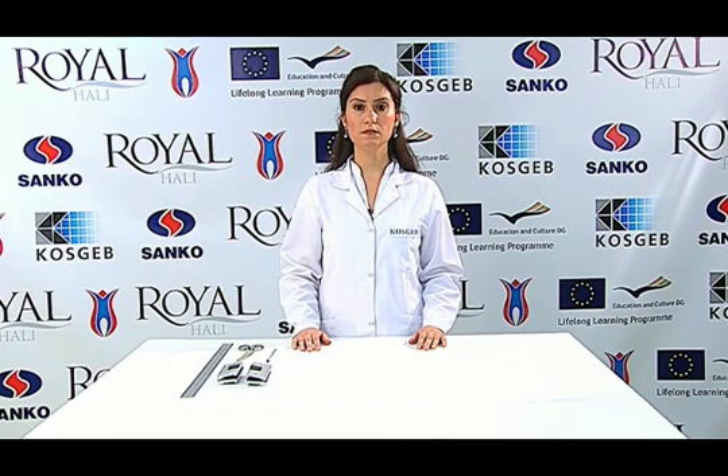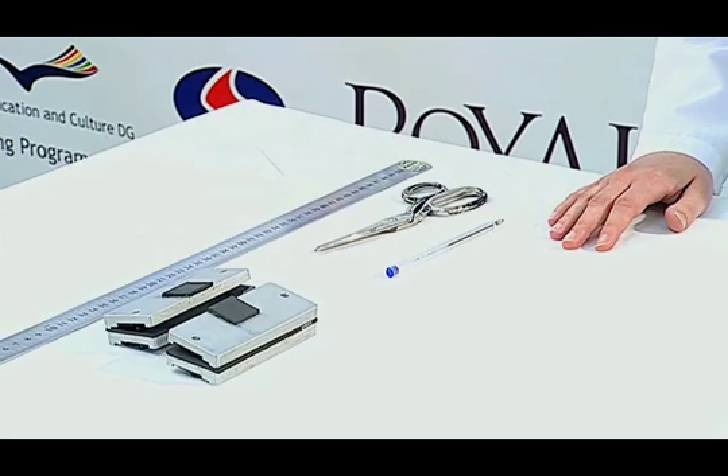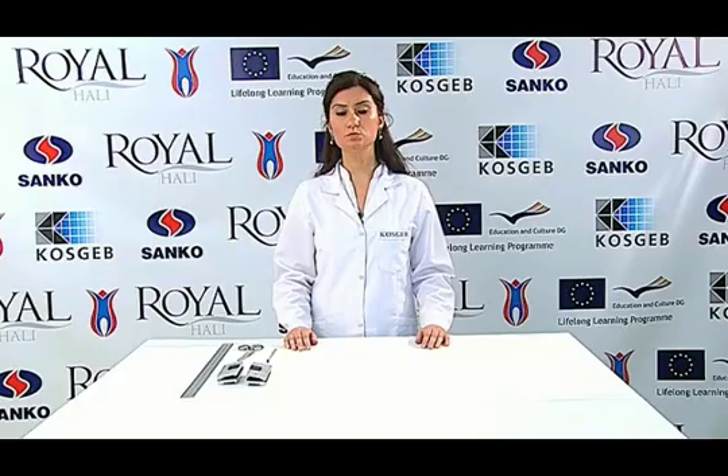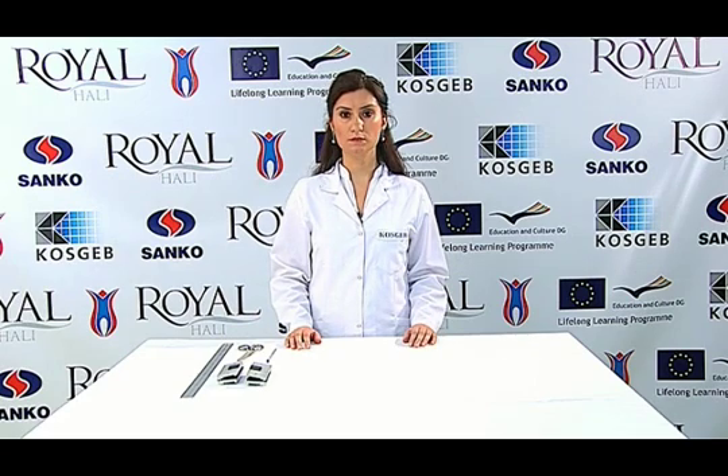In this test, we use the universal testing machine, a sewing machine, a 90-number metric sewing needle, 100% polyester thread, scissors, a ruler, and appropriate jaws. First of all, test samples are conditioned under standard atmospheric conditions for 24 hours.